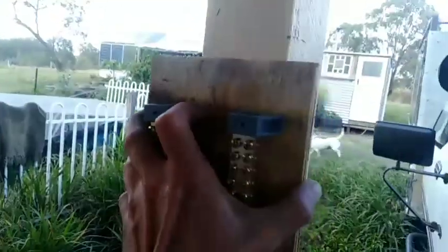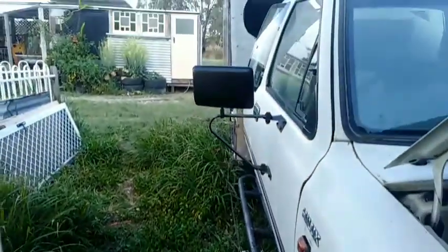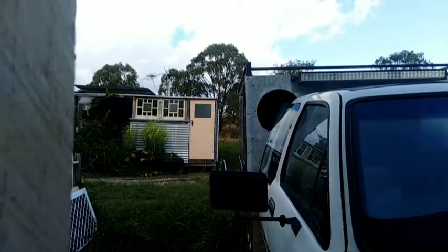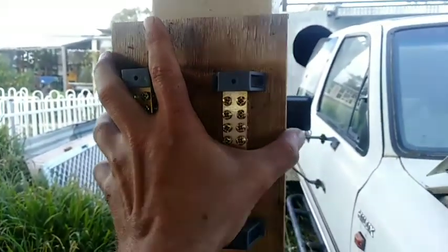So it'll get screwed to the pole, the looms will come down, and then I can put them all into the busbars. Then those cables can go down there and I can run it through conduit along the ground to the shed — or the cupboard behind the bathroom where the battery bank is. I'll see you in a bit when I've got all the looms done.